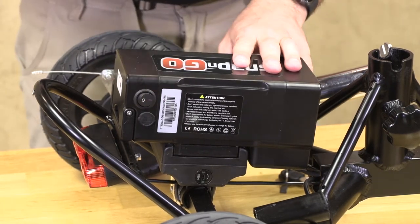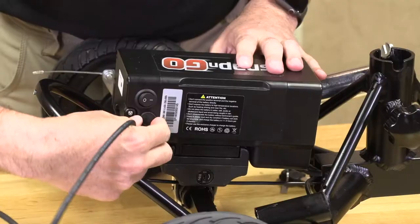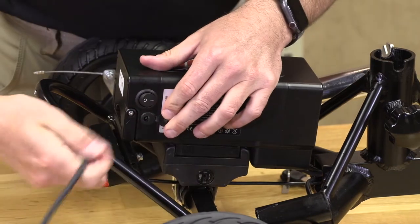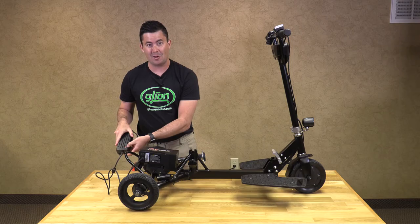If you want to, you can charge your battery on the frame or off of the frame. To charge, just raise the rubber safety cover, plug it in, and make sure you have red on the indicator and you are ready to go.